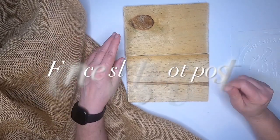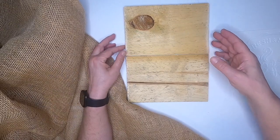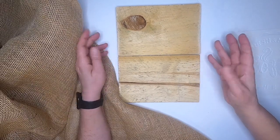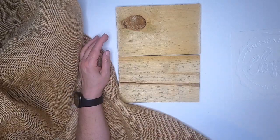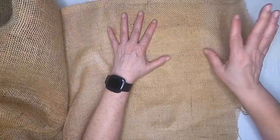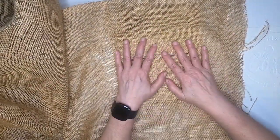You can go to Home Depot and cut it there — find a fence slat and cut it down to size. They'll even help you if you don't have a saw at home. Anyway, I'm just going to cut a piece of burlap that'll cover these up and we'll take it from there.